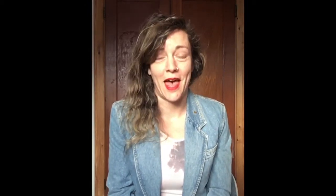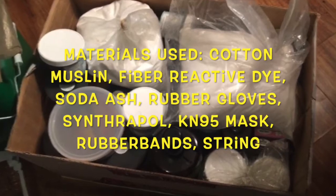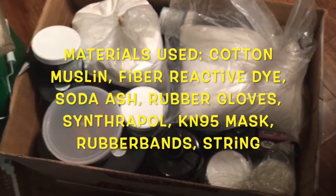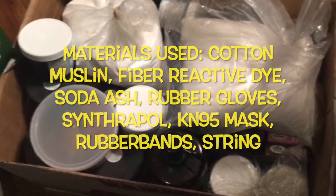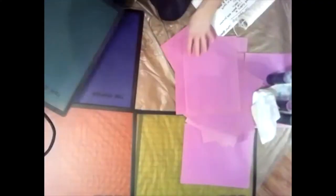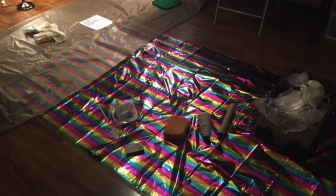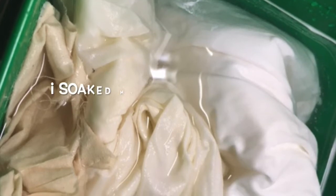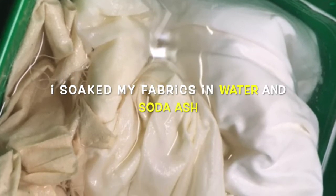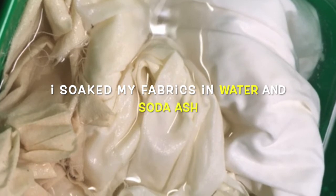I hadn't tie-dyed since I was a child, so this was very experimental. I made a lot of mistakes, but I learned a lot. I was very lucky an art teacher friend of mine had tie-dye materials I could borrow, and I already had the cotton and muslin at home. I knew it would be really important to have a workspace that was covered so dye didn't get on anything. I used water and a cup of soda ash to soak my fabrics and make sure they were clean and ready to absorb the dye.